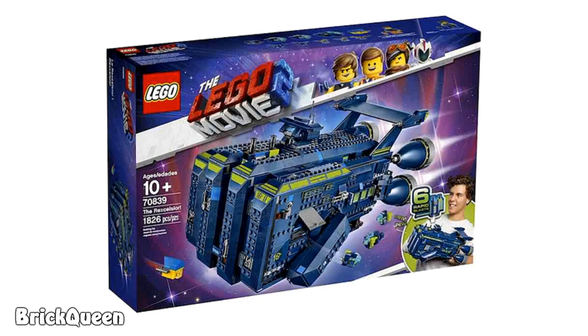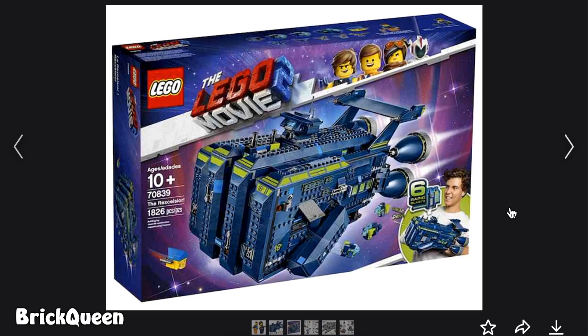I don't like it. By the way, thebrickfan.com is who posted this if you want to check out the pictures. So that's the set — the box for it anyway. You can see in the corner down here that basically you can put your hand inside of it like a glove, because — I don't know why. Obviously it's got something to do with the movie; it's going to be in the movie. I get it. I just don't like it.